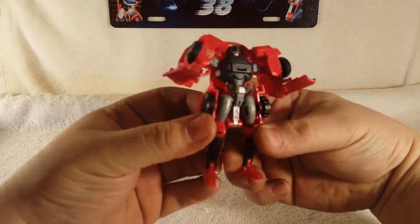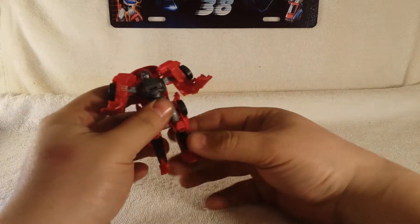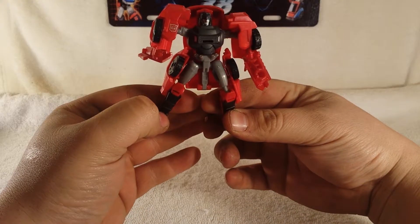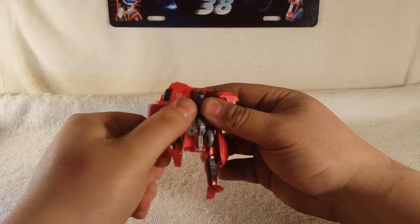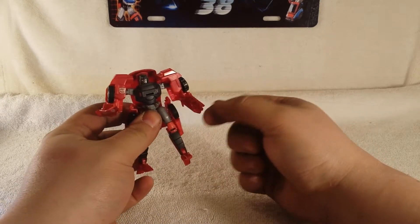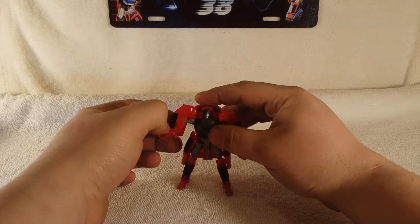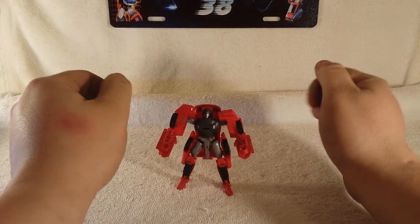I highly recommend picking this guy up if you're a G1 person or trying to collect G1 versions of these characters. Very cool that they're releasing them in the Combiner Wars line. He can also fit weapons just like the other figures — same size weapon port, very cool.